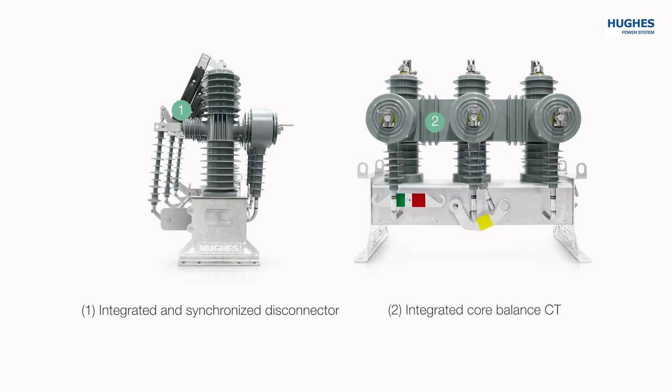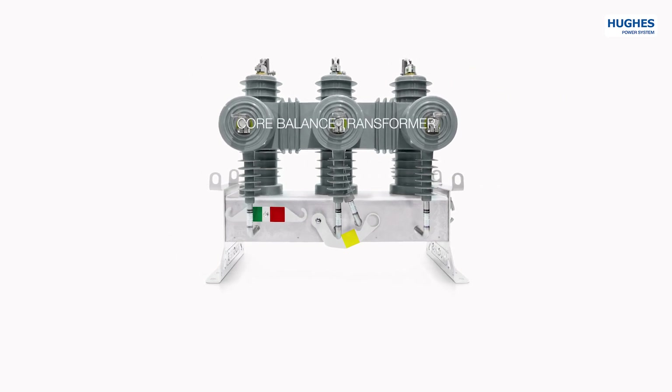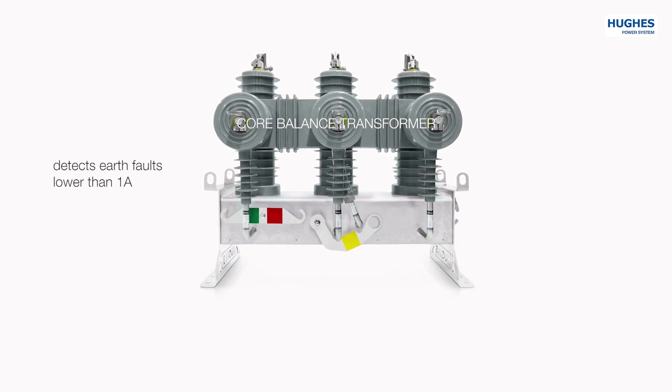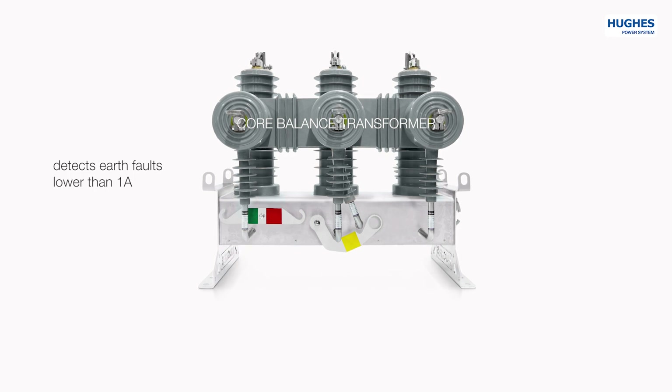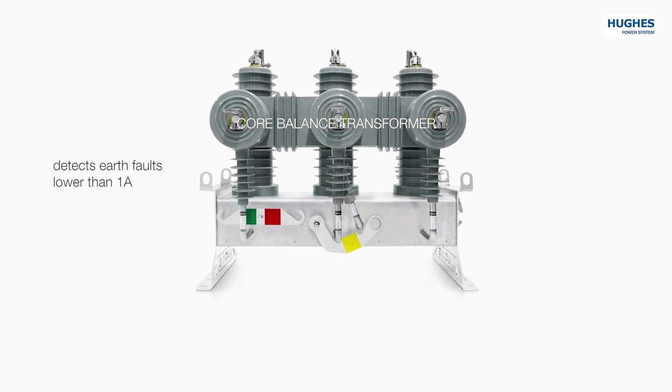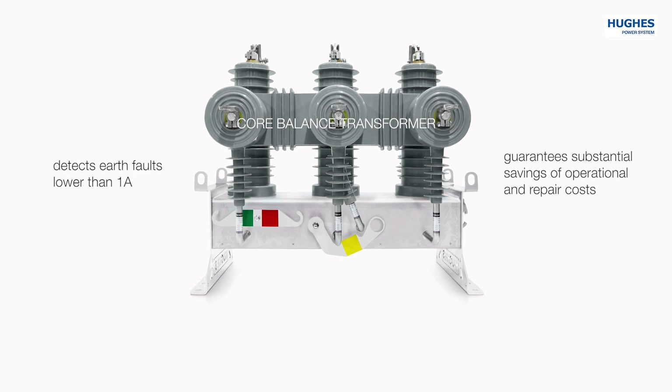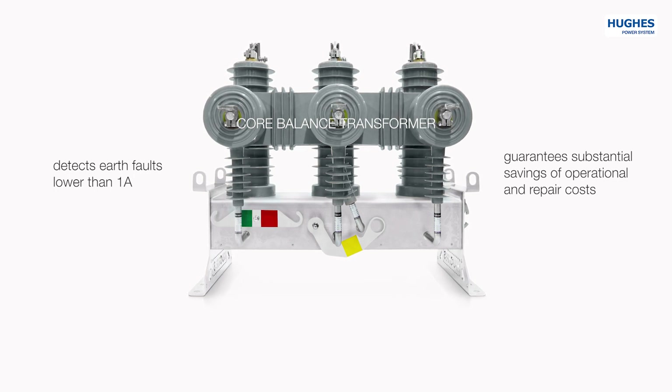Second: optional integrated core balance transformer for detecting low earth faults. This transformer is crucial for networks with isolated neutral, as no other transformer can detect earth faults lower than 1 ampere. Such low faults always develop into real single-phase-to-ground faults and are very dangerous for cable joints and cable ends, as the voltage on the non-faulted side rises by a factor of 1.72. Early detection of these faults guarantees substantial savings in operational and repair costs.